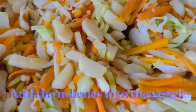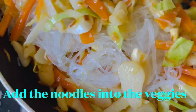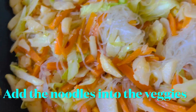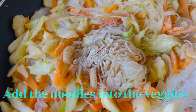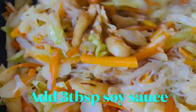Going back to our veggies, add the vermicelli noodles into the veggies and mix them together. Add some white pepper, and you can add around three tablespoons of soy sauce as well, and mix them together.